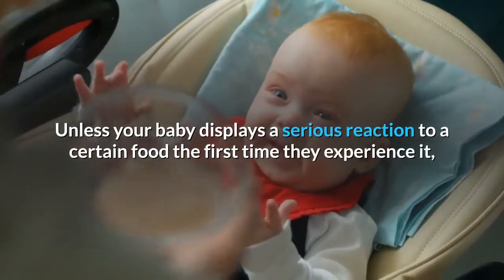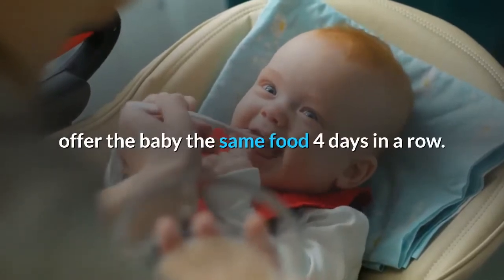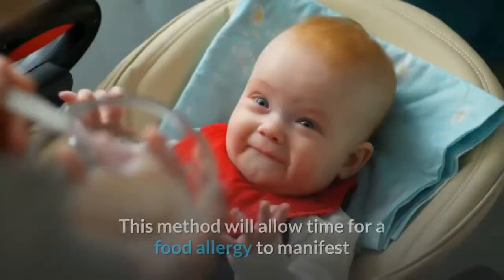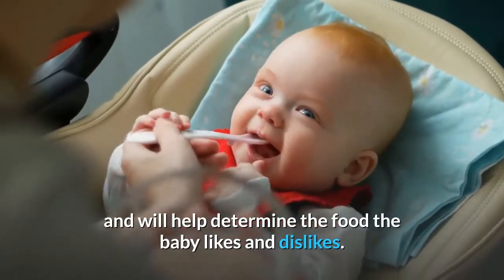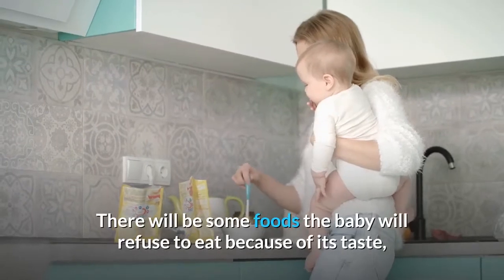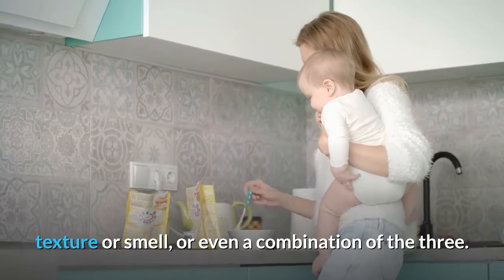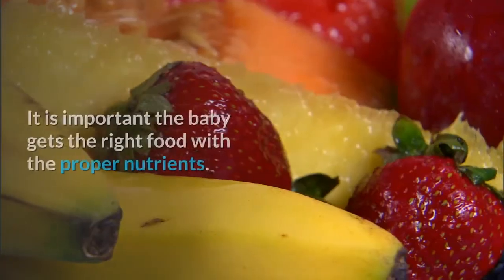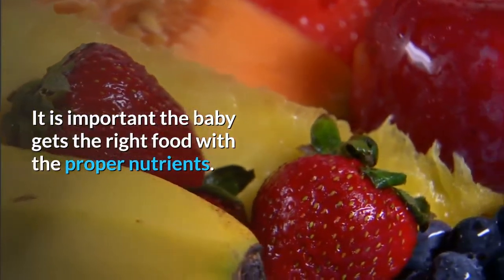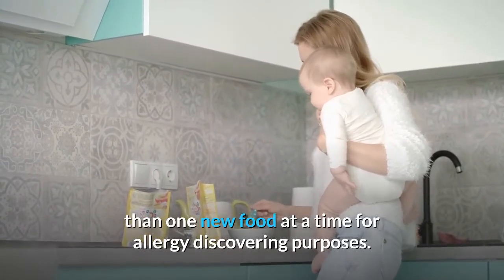Unless your baby displays a serious reaction to a certain food the first time they experience it, offer the baby the same food four days in a row. This method will allow time for a food allergy to manifest and will help determine the food the baby likes and dislikes. There will be some foods the baby will refuse to eat because of its taste, texture or smell, or even a combination of the three. It is not important for a baby to like everything offered — it is important the baby gets the right food with the proper nutrients. It is never a good idea to introduce a baby to more than one new food at a time, for allergy discovery purposes.